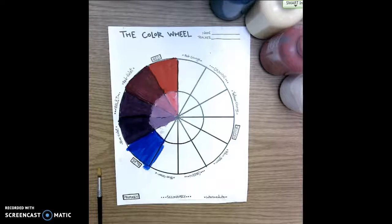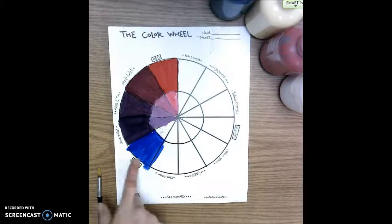This is a fifth grade lesson on mixing colors. Today we're going to be working on a color wheel, moving from yellow to blue.